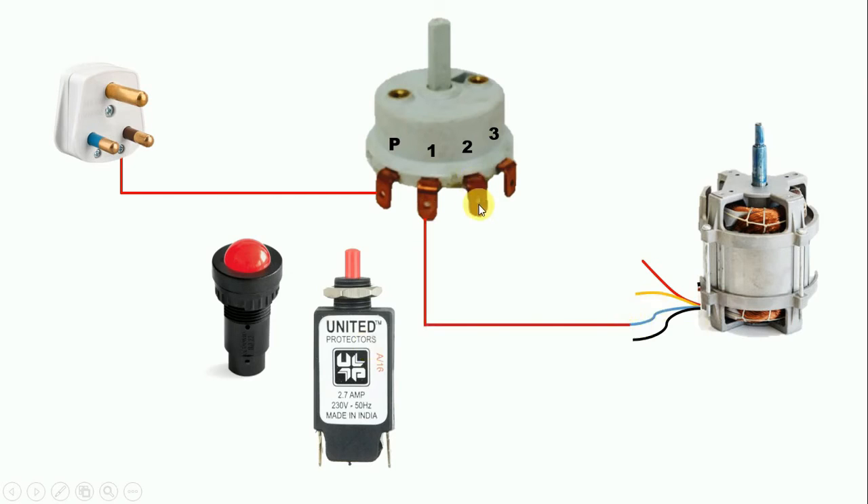Now with terminal number 2 of the rotary switch, connect a wire and connect it with the yellow wire. Now the third wire is left — connect the third terminal wire with the remaining red wire.